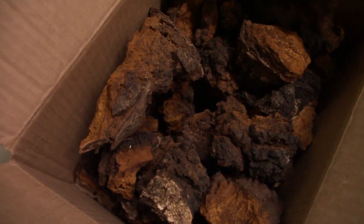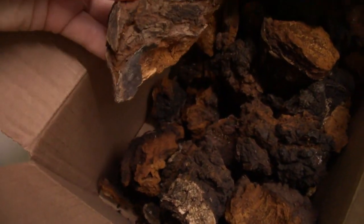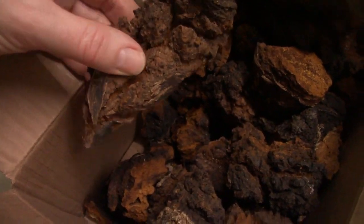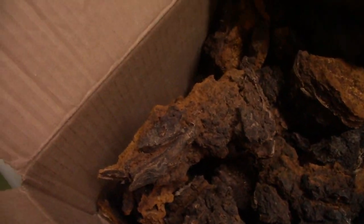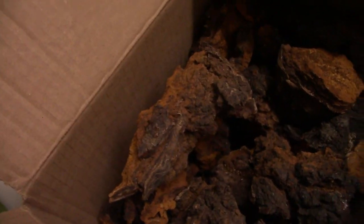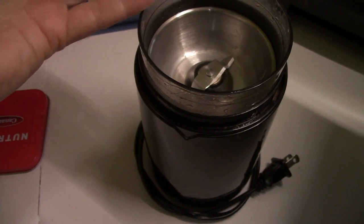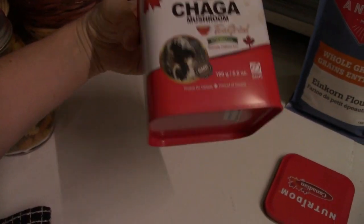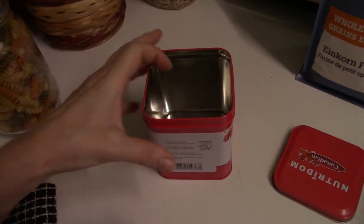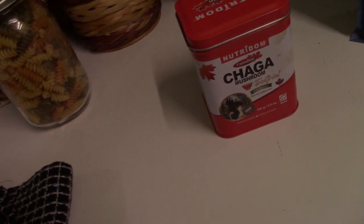This is chaga that I have harvested over the years. It's very dry. I let it thoroughly dry because it needs to be really well dehydrated. Then I take a cutting board, either cover it with a cloth and use a hammer to break it up, or I'll use a pair of side cutters. Once it's chopped, I put it into a coffee mill and make a powder, then store it in this tin.